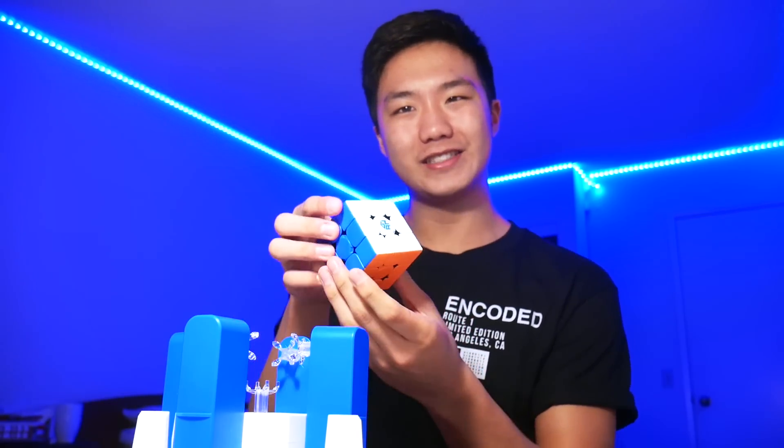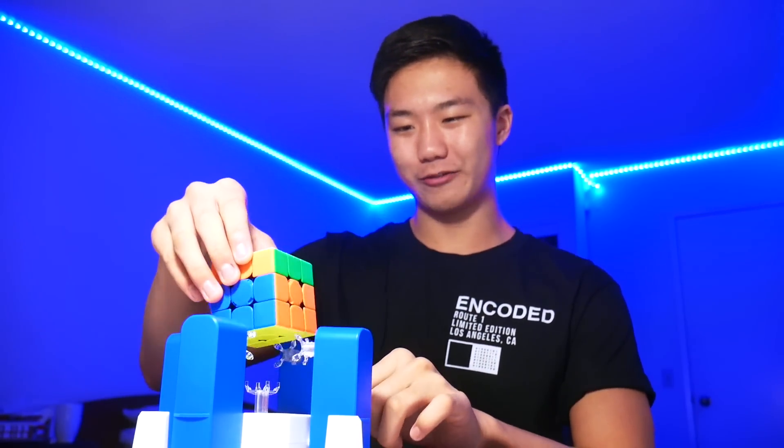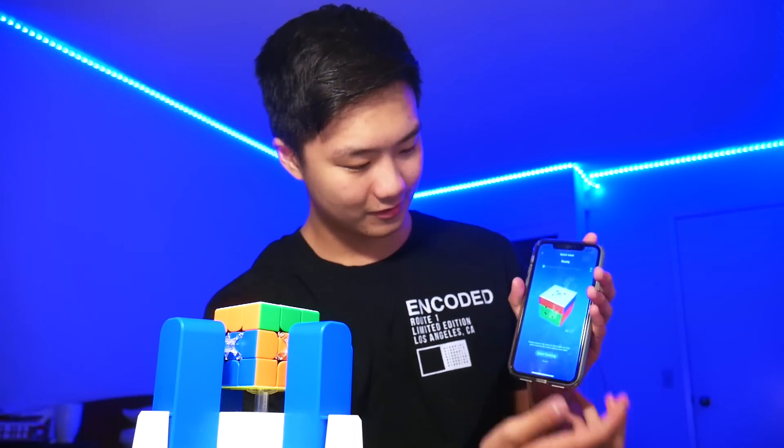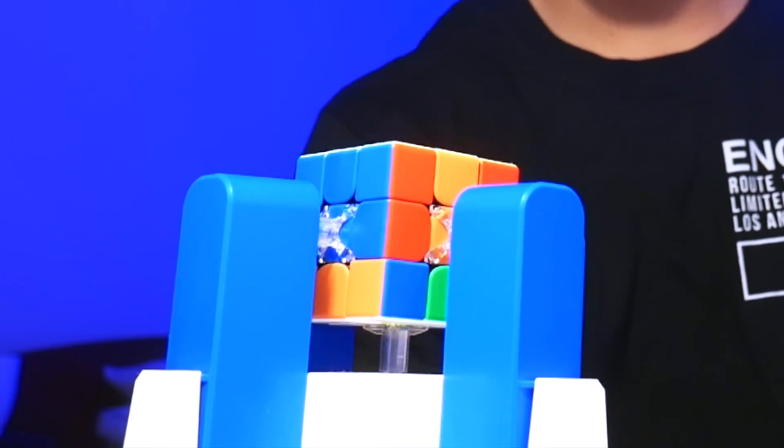Let me show that again. Just do one U-move there, put it inside the GAN robot, click it in place, and press start solving. So as you can see, in order to do one U-move, it takes like 10 moves for the GAN robot. That being said, I'm pretty impressed because I don't think I'd be able to do it at all whatsoever. So props to the GAN robot.